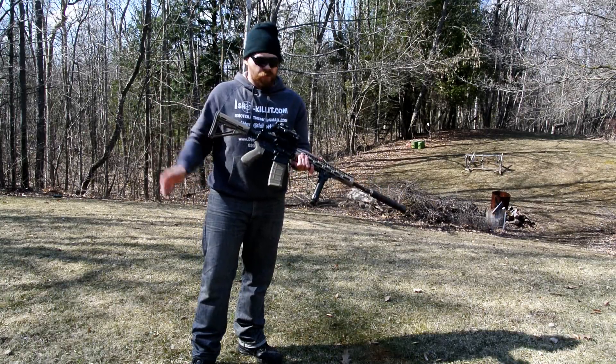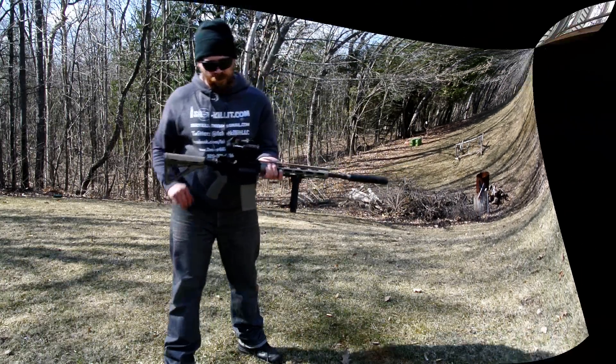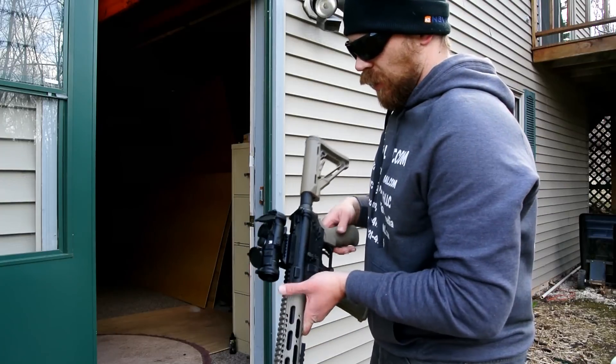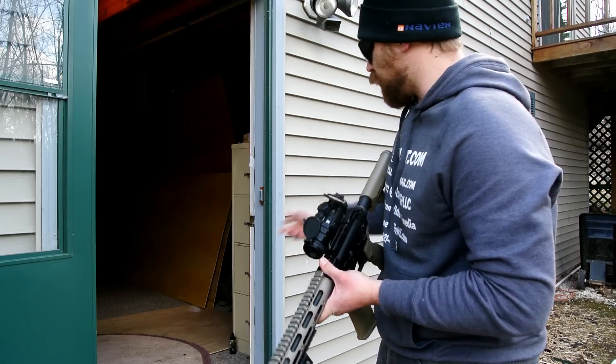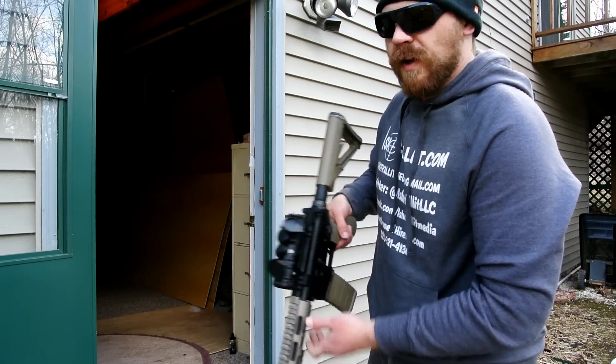Even after a drop and after a kick, we're still staying on target here with the Vortex PRISM Spitfire. So like in some of the other tests, I'm going to go ahead and slam the Vortex PRISM up against the actual door jamb and see if that throws off the zero or anything along those lines.